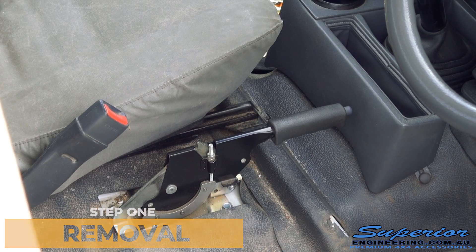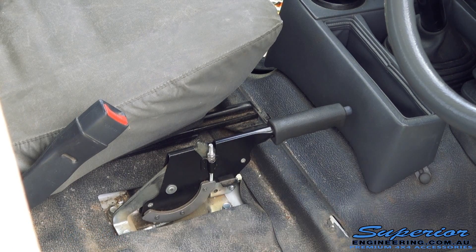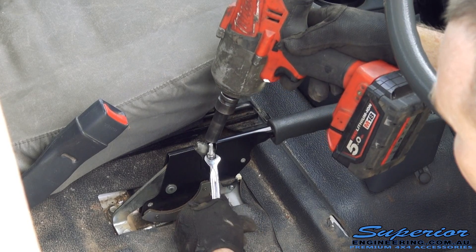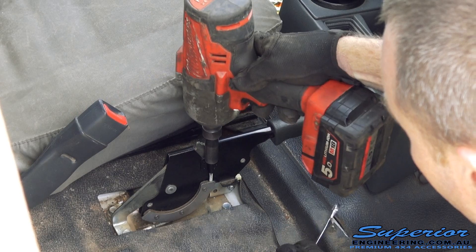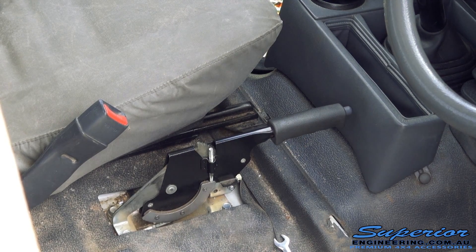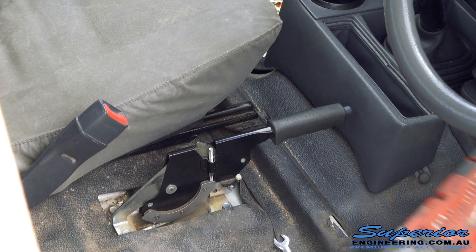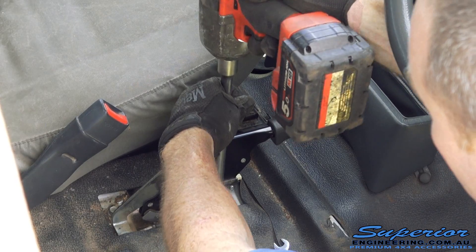So what you want to do first off is once the cover's taken off, you've got your couple of nuts there. You want a 10mm, so just undo these and put them aside. Then you want to change over to a 12mm and take four of these out.